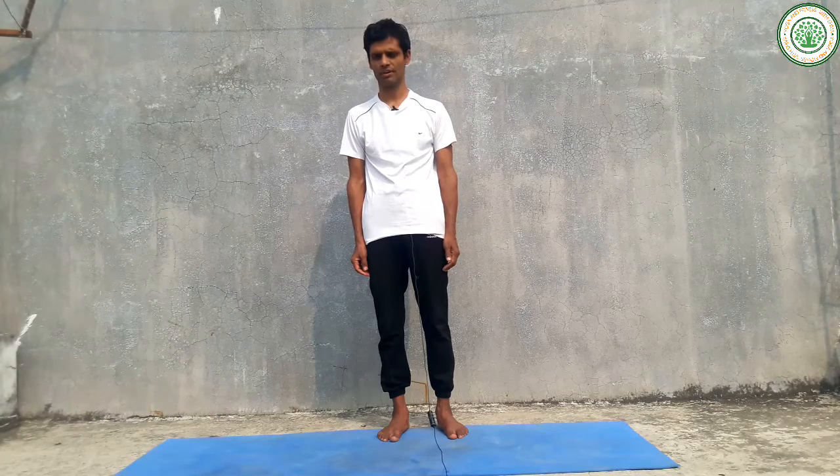It improves our circulation and respiratory system. It is very useful for infertility. This is also called harmony yoga, and it is a very good yoga posture during pregnancy as well.